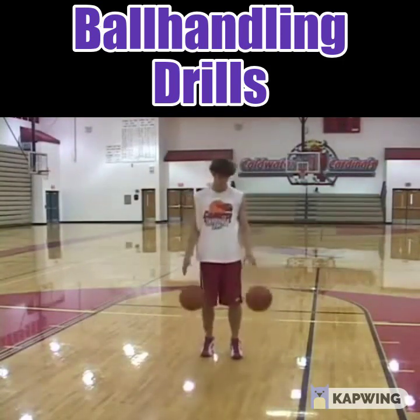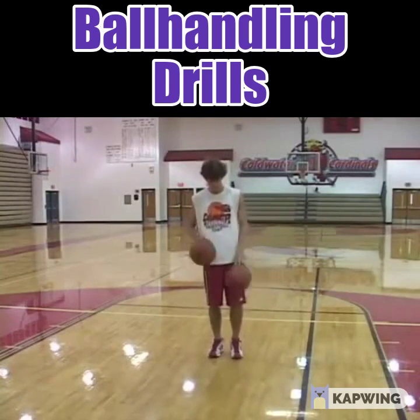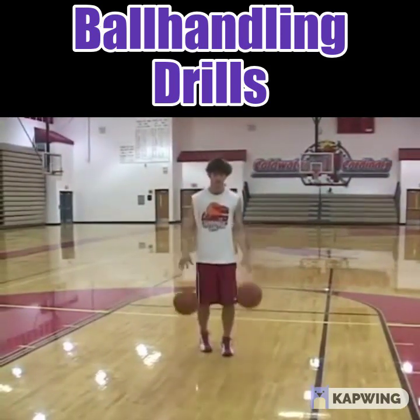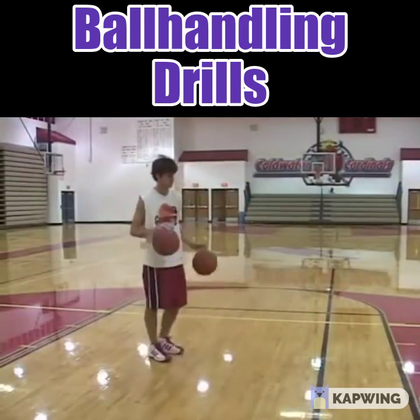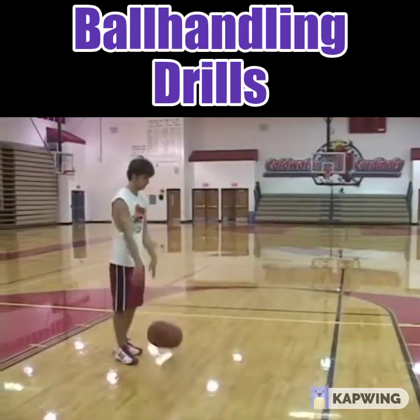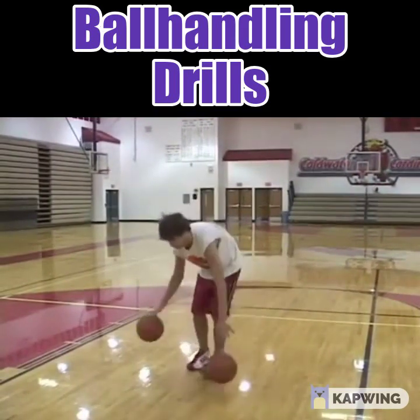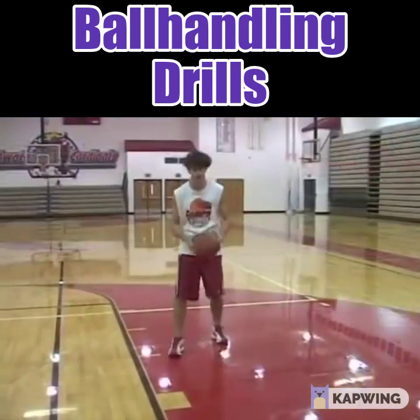The last two-ball variation is creative. Cory is going to control both basketballs and go behind his back, between his legs — one high, one low — just being creative and doing whatever he wants. He may look casual, but this is a lot harder than it looks. He's doing a nice job alternating.